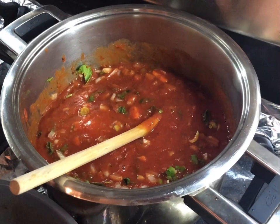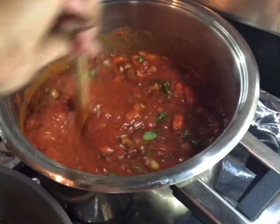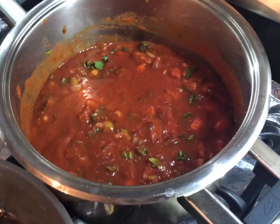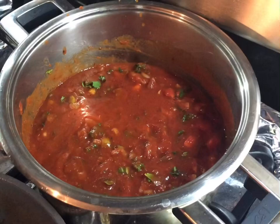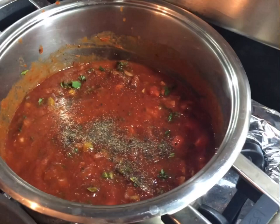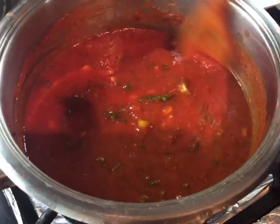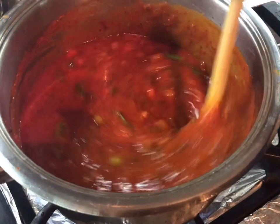I want to keep my cilantro for closer to the end — I like adding it near the end for that nice freshness. Into the sauce I'm adding some oregano and black pepper for more flavor. The sauce is looking really nice already. I'm adding about half a teaspoon of black pepper and half a teaspoon of dry oregano, and we're going to let that simmer until it's done.